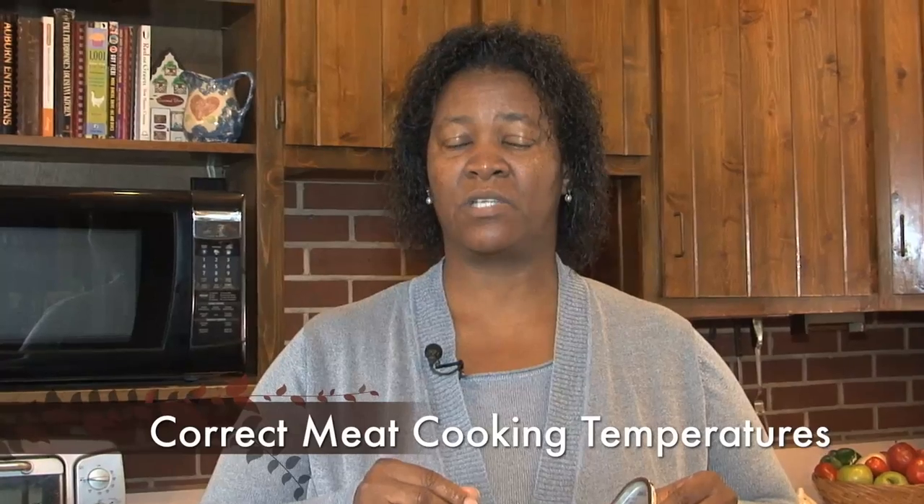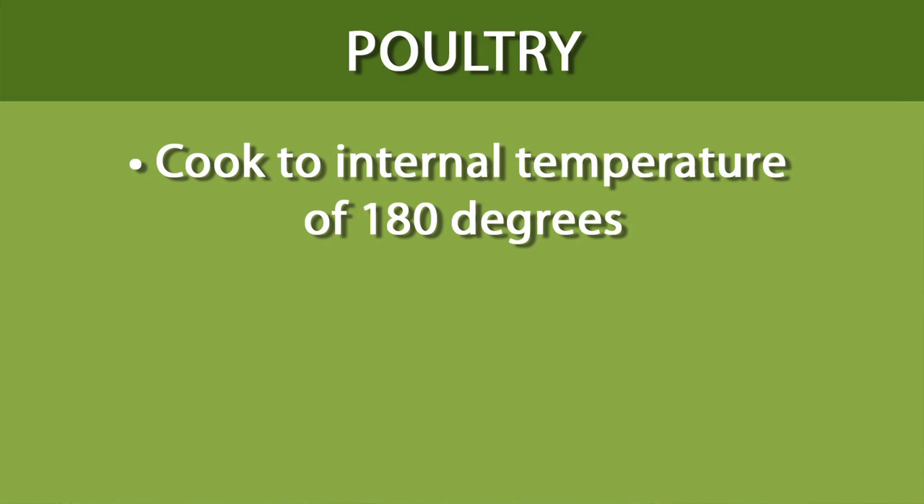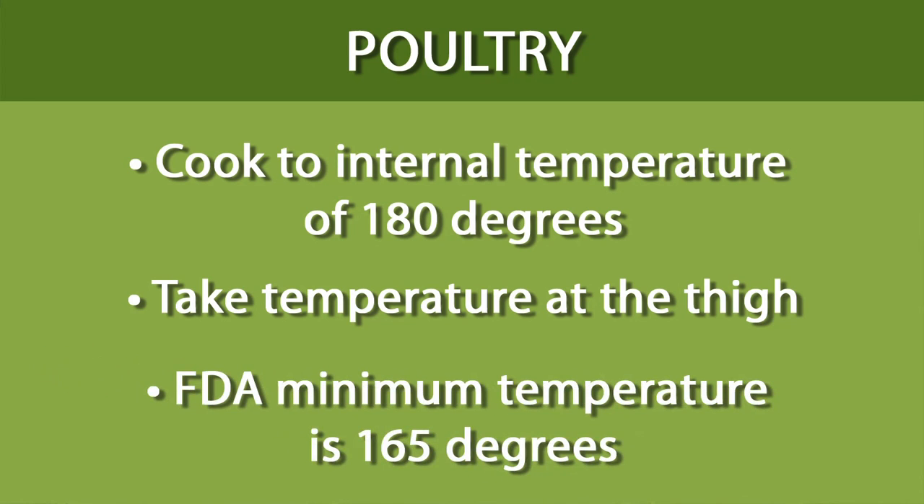Let's talk about the different temperatures that you need to cook meats to. Poultry normally has a lot of bacteria associated with it, regardless of the form — whether it's a turkey, a hen, or chicken, or if it's ground. The temperature that the United States Department of Agriculture recommends is about 180 degrees at the thigh. You will also hear a minimum internal temperature of 165, which is normally from the FDA. Both temperatures are safe, but USDA goes with a higher temperature because you may not have a thermometer that's calibrated correctly, and they want you to err on the side of safety.